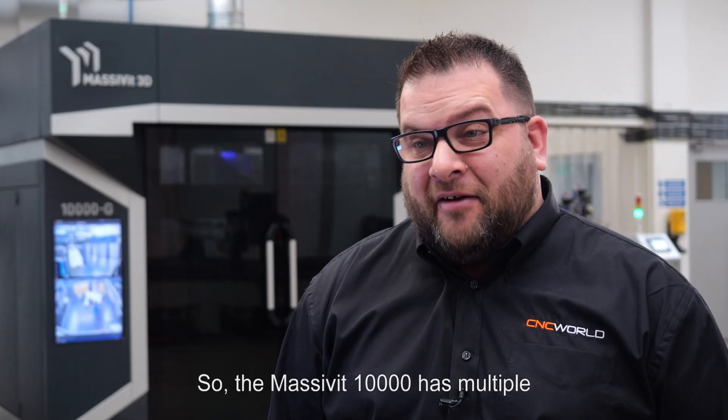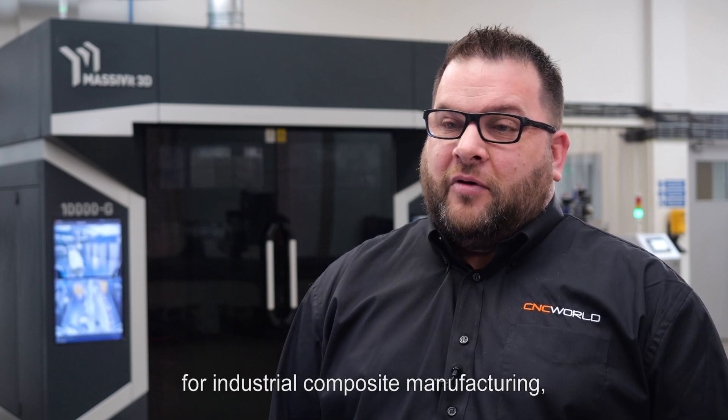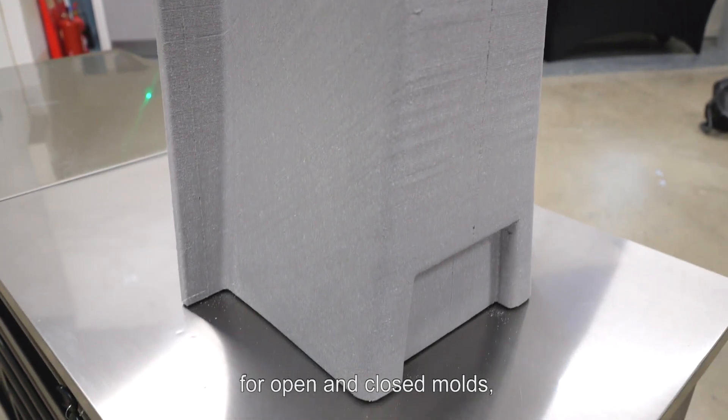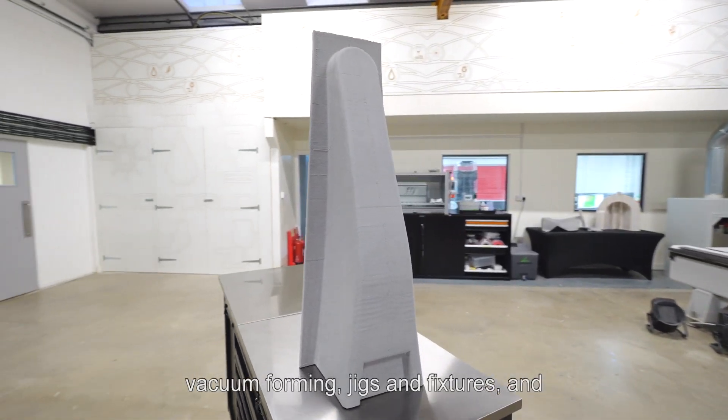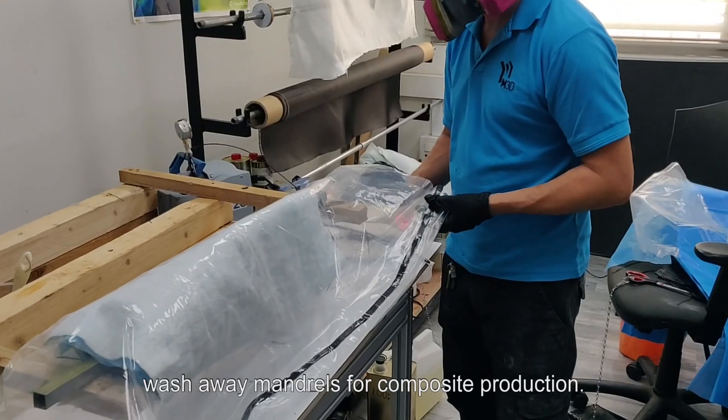The Masswit 10,000 has multiple different applications of mould production for industrial composite manufacturing, for open and closed moulds, vacuum forming, jigs and fixtures, and waterway mandrill for composite production.